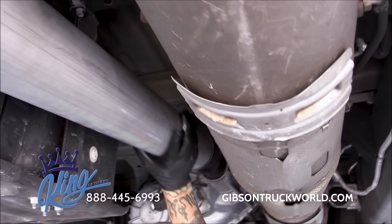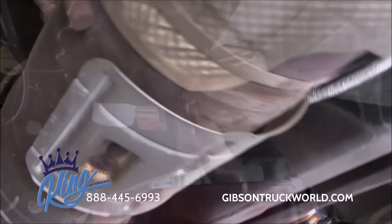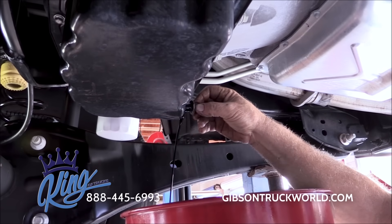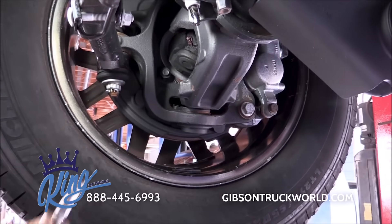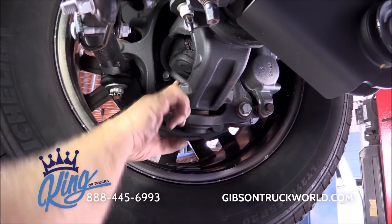If it's a lifted truck, we re-torque the lift. We inspect the exhaust system and drive shaft. Next, the motor oil is drained and we install a factory filter and brand new drain plug. If applicable, we grease the U-joints and all Zerk fittings.